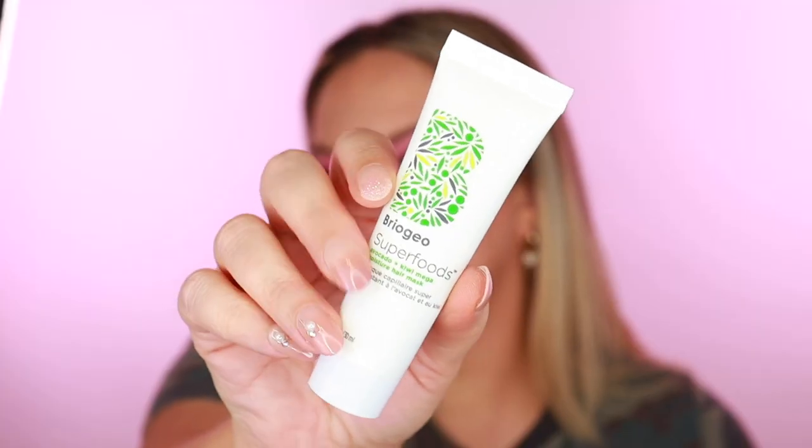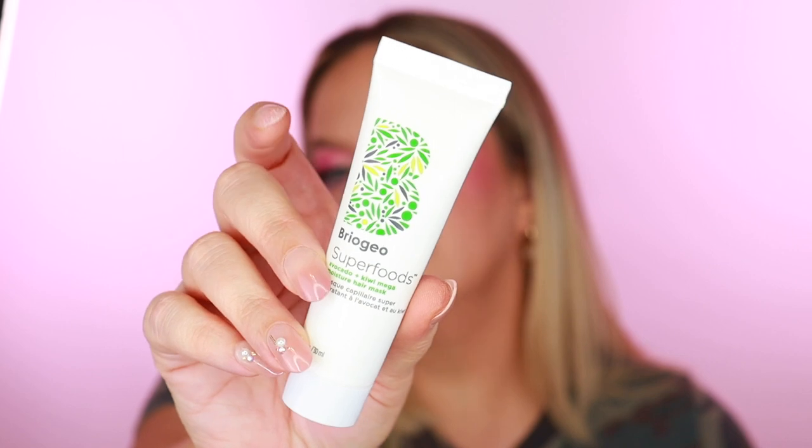Next up, we got something from Briogeo — this is the Superfoods Avocado and Kiwi Mega Moisture Hair Mask. The more I bleach and lighten my hair, the more I need moisturizing products like this. I've eyed this mask and also their shampoo and conditioner, but I've only tried their scalp scrubs and hair masks before. I'm really happy to have this.